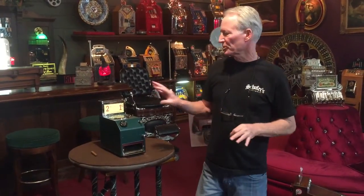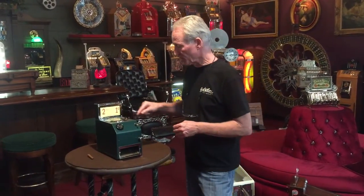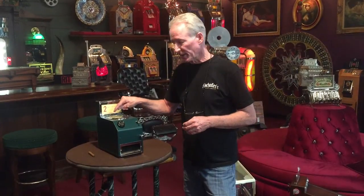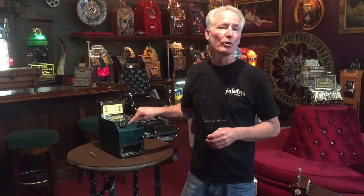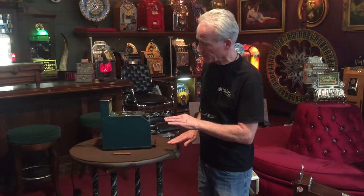Hey folks, how are you doing today? I personally just finished this machine. It's a really cool machine because it's a three-in-one. It is two books of matches for one cent, as well as a four dice trade stimulator and a cigar lighter or cigarette lighter on the front. It's been all completely replated. It's been painted — I did it in a nice matte dark green, which I thought personally was an appropriate color for this machine.